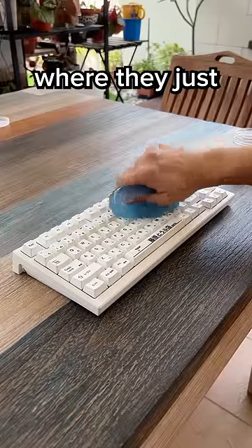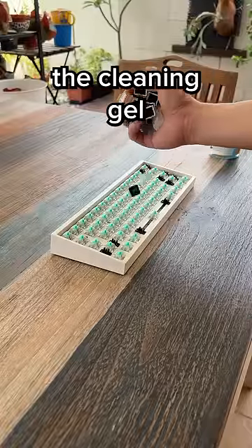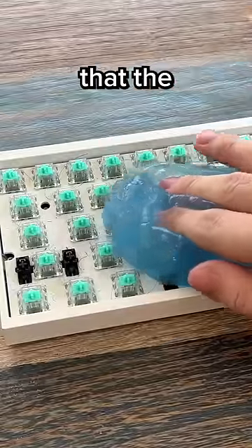I've seen many people use it wrongly, where they just take the gel and put it on top of the keyboard. What I personally did was to take off the keycaps first and then use the cleaning gel. That way you can get into the small crevices that the keyboard has.